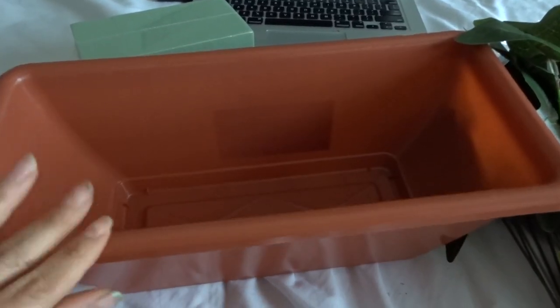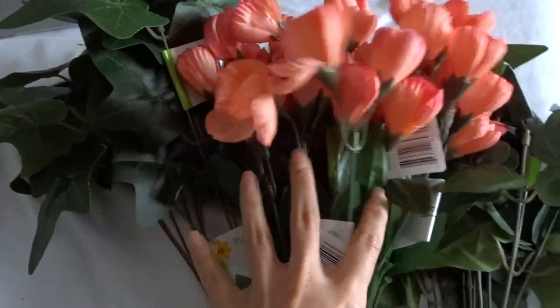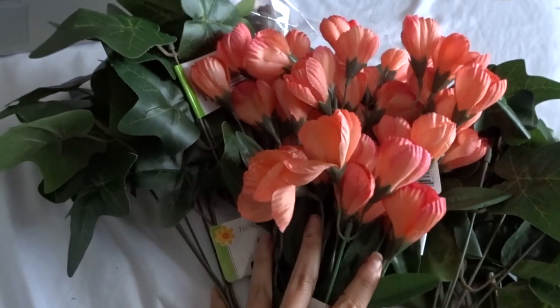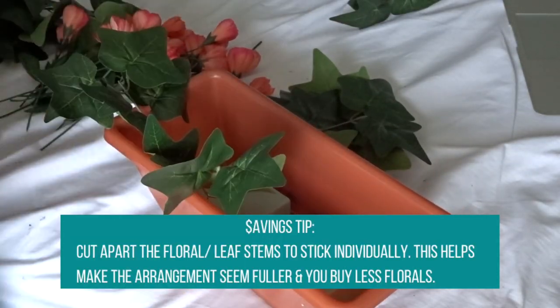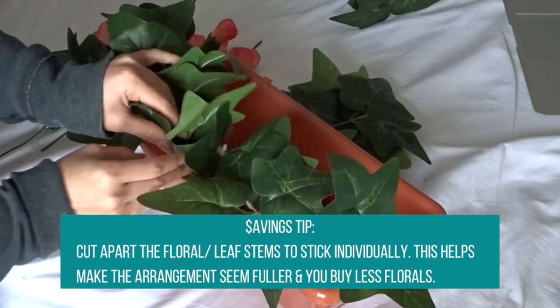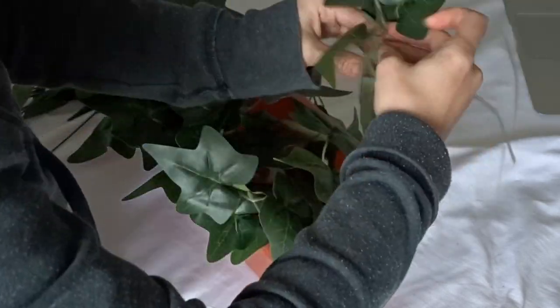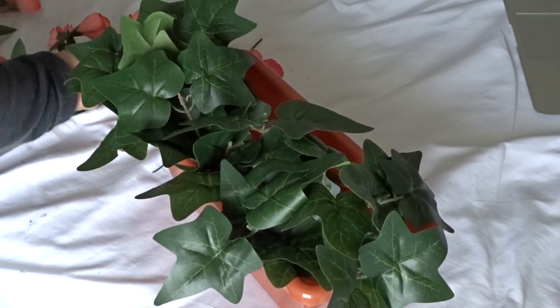I got these floral boxes from the Dollar Tree — four of each: four of the leaves and four of the florals. That way I can use two leaves for each box and two pairs of florals for each box as well. As I was arranging everything, I made sure everything flowed towards the front because no one's going to see the back side of the box.